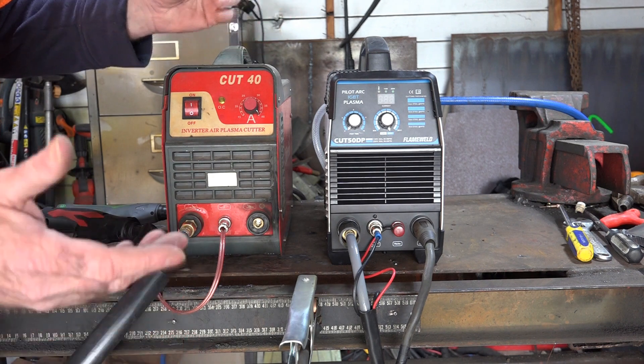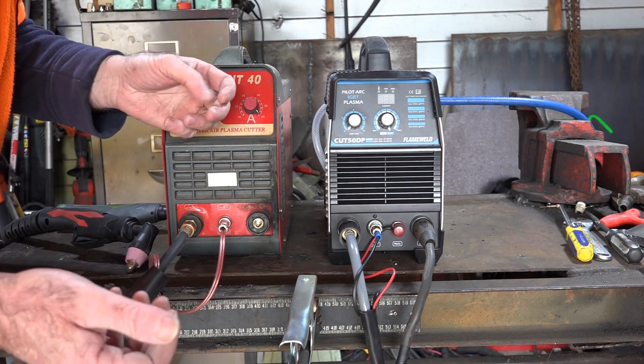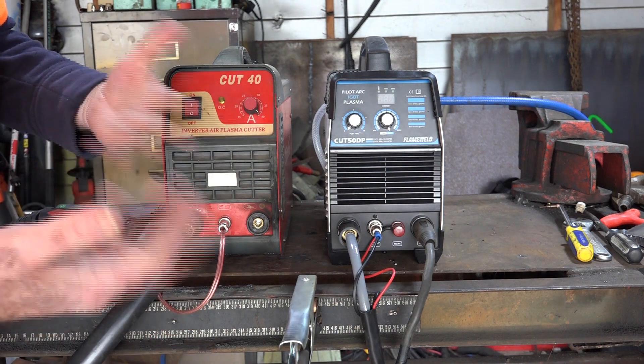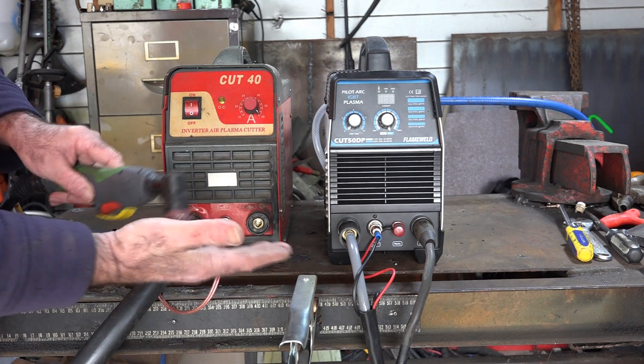So guys, what the hell is a non-touch plasma cutter? Well guys, a non-touch plasma cutter is the modern word for pilot arc, because I don't think enough people understood what pilot arc meant. So when they sell these machines now, they say it's non-touch. So in other words, you don't have to touch your torch on whatever you're trying to cut.